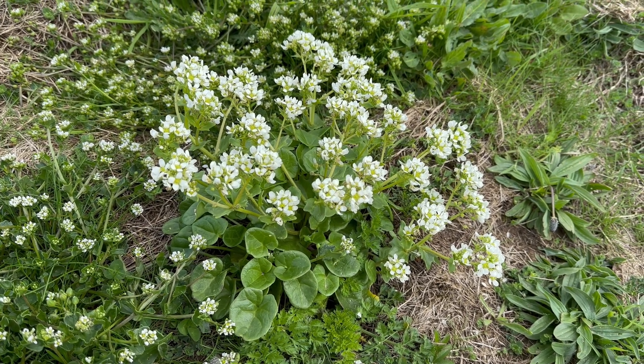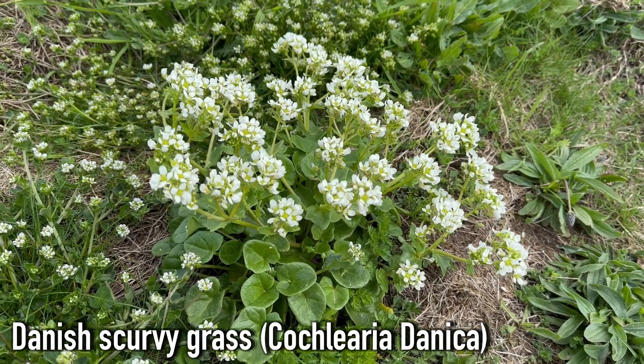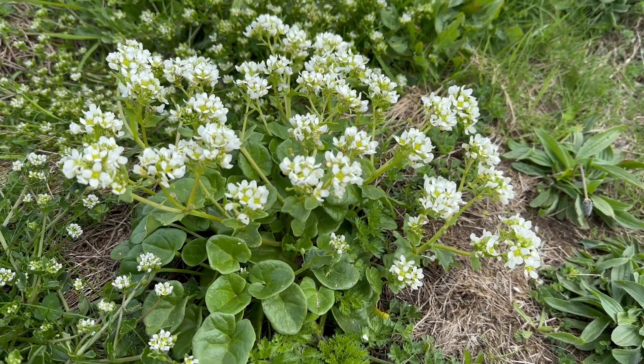Hey, welcome to UK Wild Crafts. This is Danish scurvy grass, a tasty edible from the mustard or brassica family that's mostly found by the coast, especially along cliffs. But it can also be found along roads that have been gritted with salt.